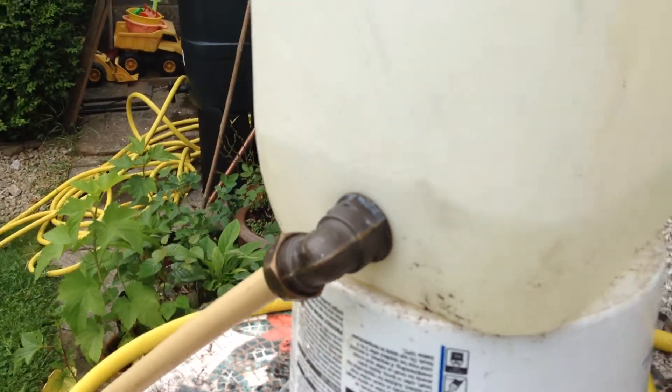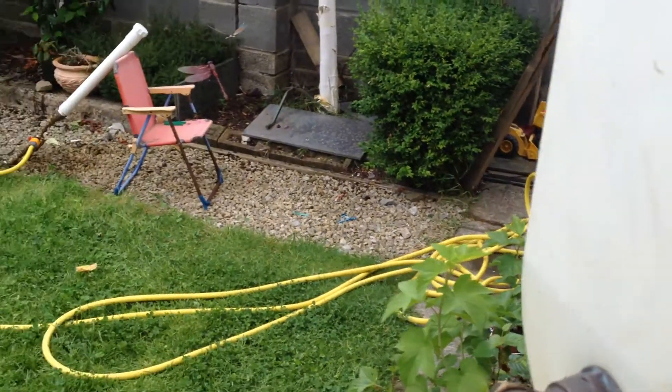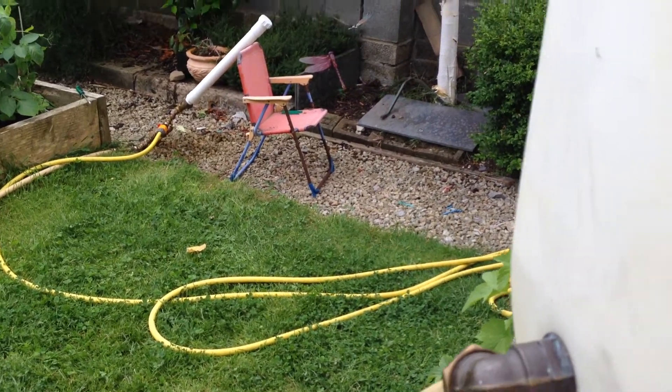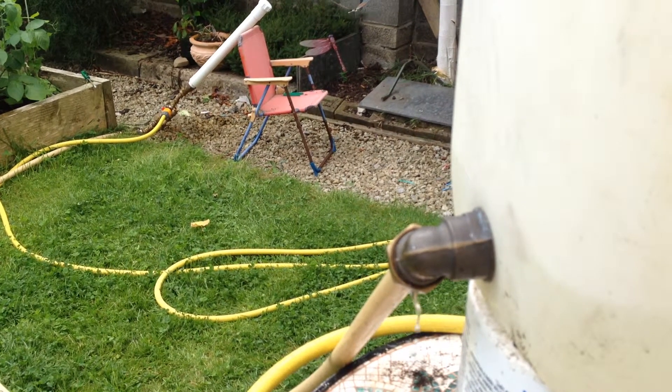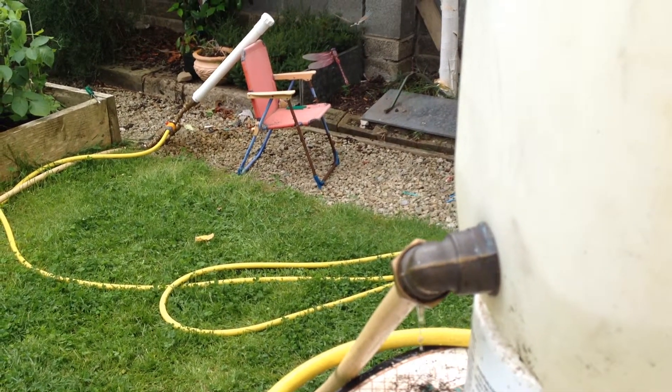So there we go — not a whole lot of water in the tank. It's still running and it's nearly empty. I don't want to let it run out anyway.